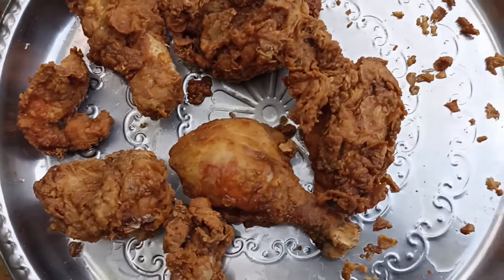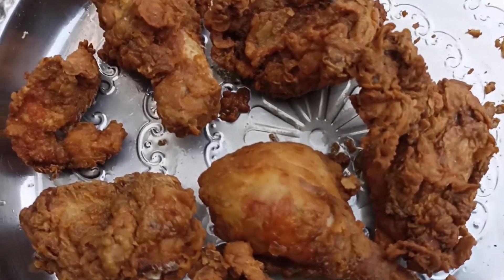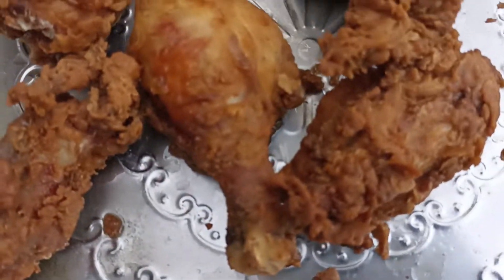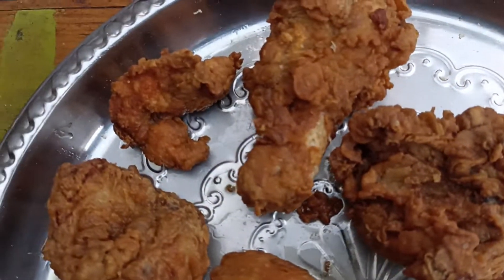Now our KFC African chicken is ready, as you can see. Very nice, very good.